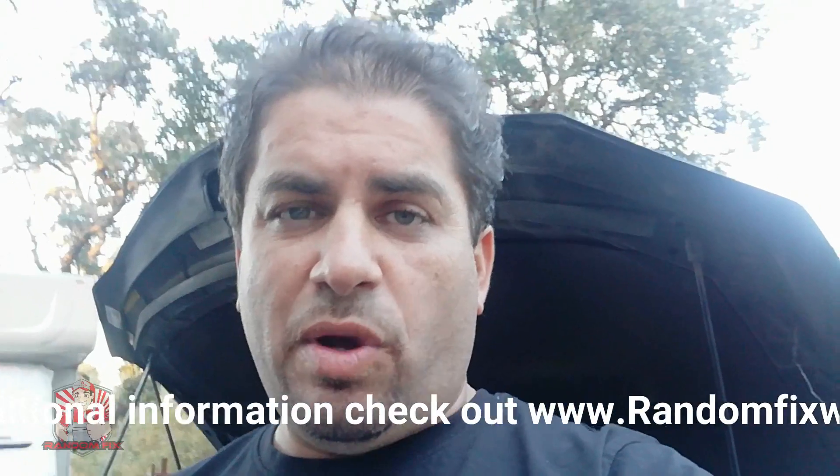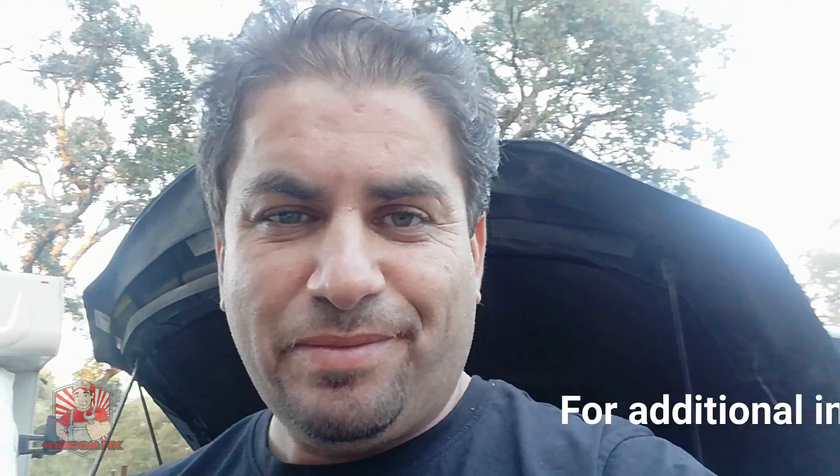Thanks for checking out the video. If it helped you out, leave a comment below — I want to hear about your car troubles and I'll give you some guidance. If you haven't already, hit that subscribe button and ring the bell so you get notified when I upload weekly videos. I always try to save you guys time and money. Thanks for watching, have a great day!